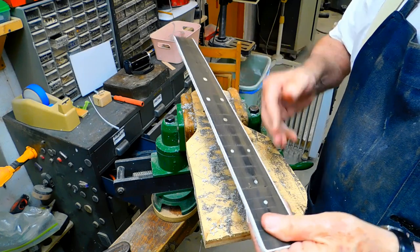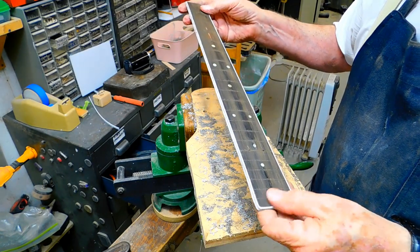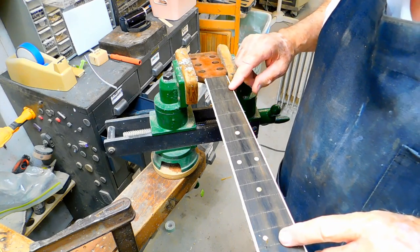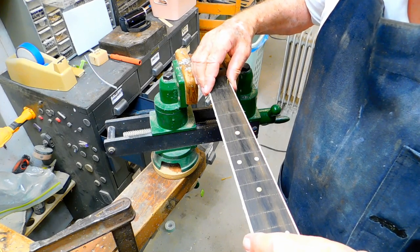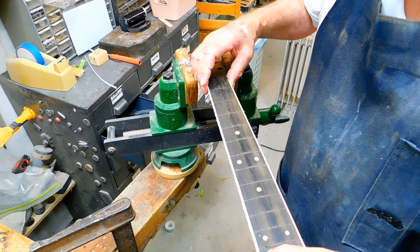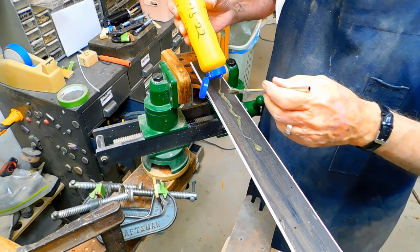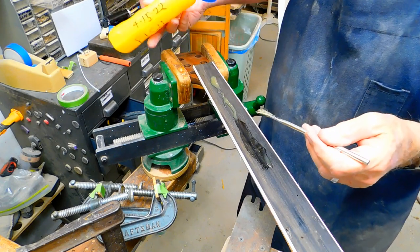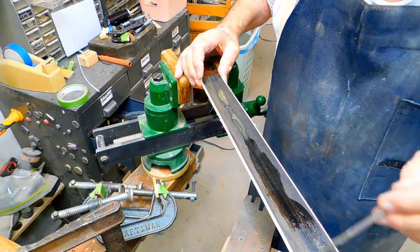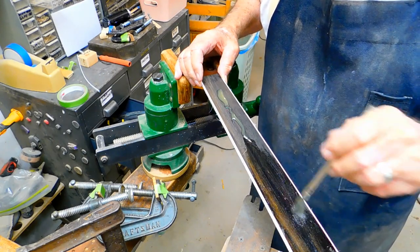We spent a good bit of time working on this and we've got the binding down where it should be. I drilled a couple of holes in the fret slots before I took this fingerboard off — about a sixteenth of an inch — and I've got two alignment pins to align this fingerboard back up. Here's the fingerboard — the bottom of it. We're going to spread a little fish glue on it. There's no need going past that point because that other part glues to the top of the body.